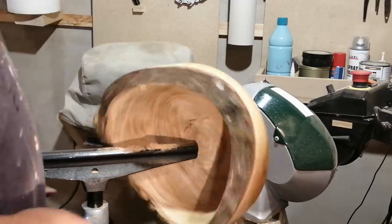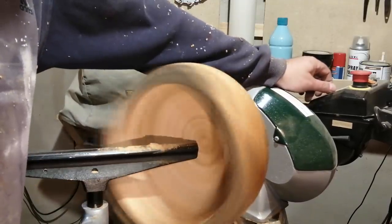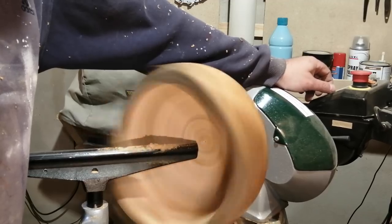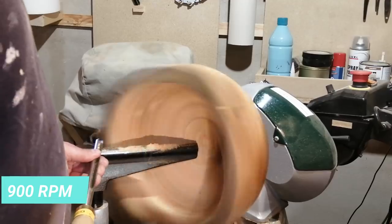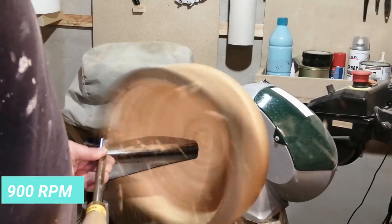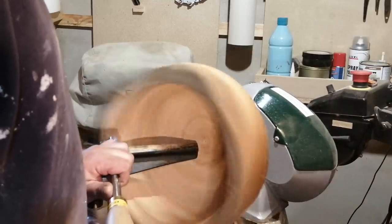I wanted to try and make the bowl a little thinner than it was, and I tried to crank up the RPM. I started up at 900 and got a little wobble, but I had been taking off so much material that it was quite a bit better now.